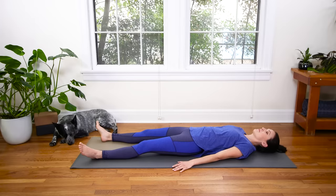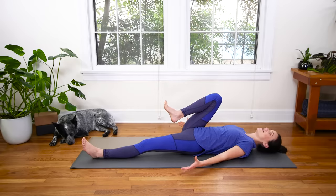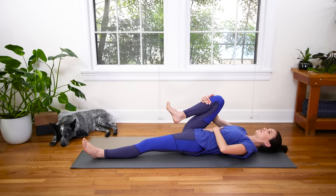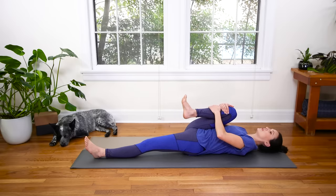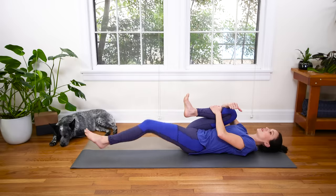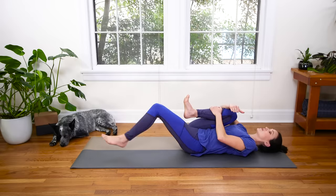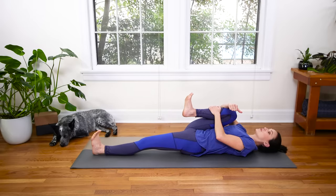Inhale. Exhale. Slowly begin to lift your right knee up towards your chest — you're gonna give your right shin a big hug. Try to keep this engaging quality in your center, transverse abdominus turned on. Scoop the tailbone up, hug the lower ribs down, and squeeze that right knee into the chest. If your body is telling you to lift the left knee and place it on the earth, go for it. Otherwise, begin to activate through the left toes and firm down through the left thigh bone.